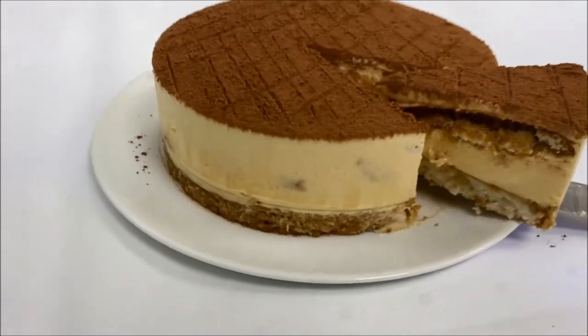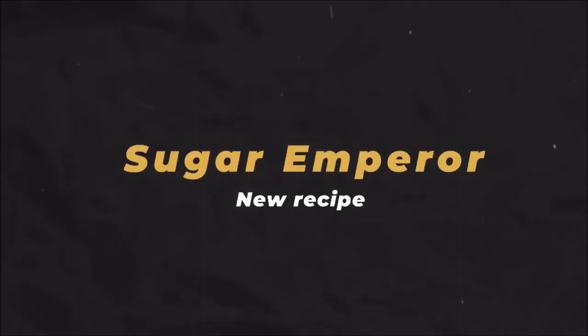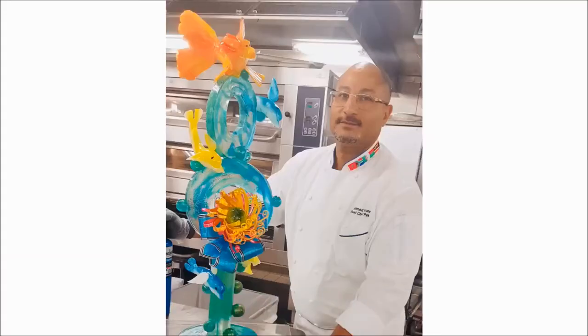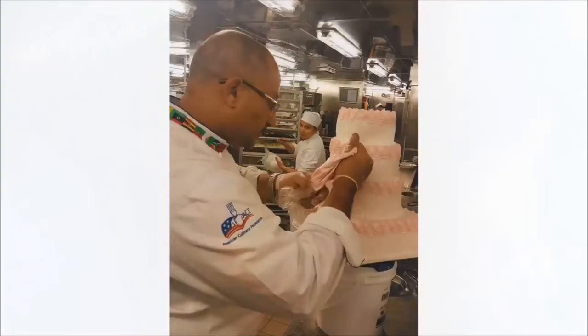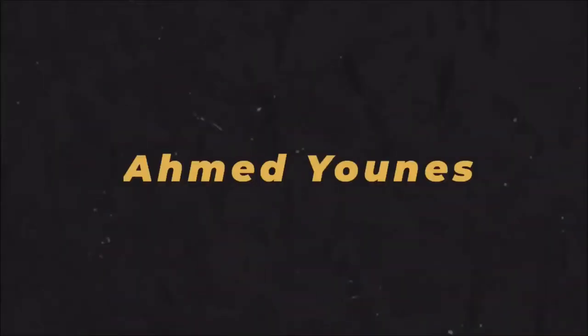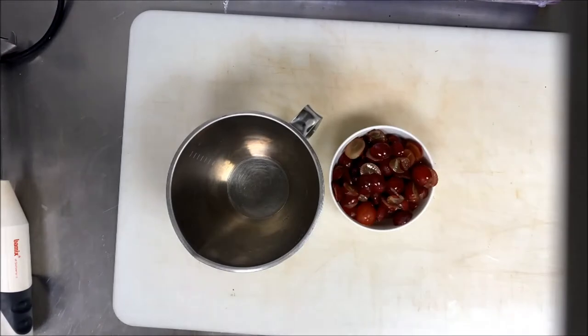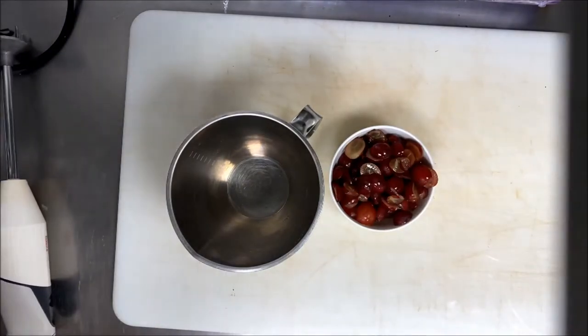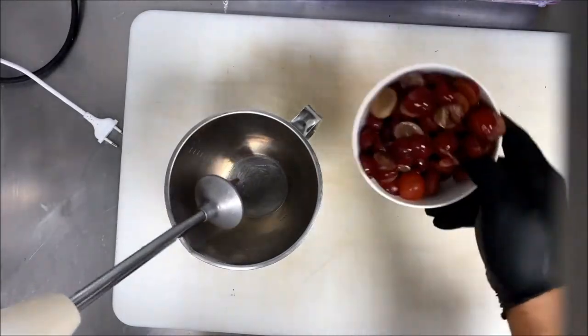We also show you how to make a substituted marsala. As you know, tiramisu must have a little marsala. Today we make it original and fresh. If this is the first time you watch my channel, I would love you to subscribe, please make a comment and leave a big like. Let's start!